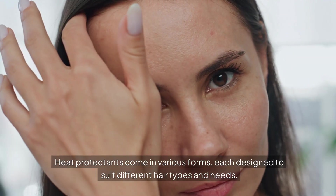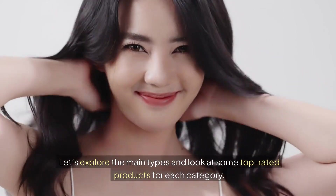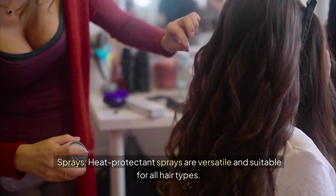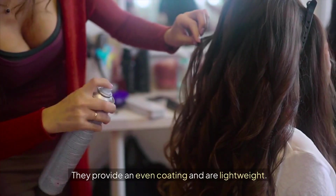Heat protectants come in various forms, each designed to suit different hair types and needs. Let's explore the main types and look at some top-rated products for each category. Heat protectant sprays are versatile and suitable for all hair types, providing an even coating and a lightweight feel.